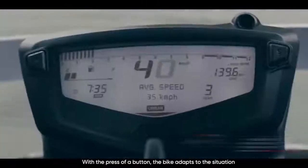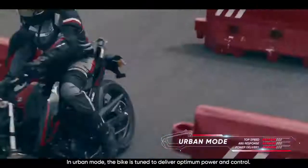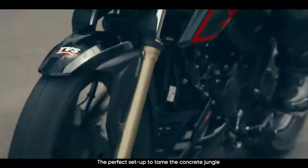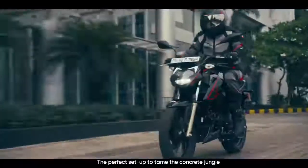With the press of a button, the bike adapts to the situation. In urban mode, the bike is tuned to deliver optimum power and control — the perfect setup to tame the concrete jungle.